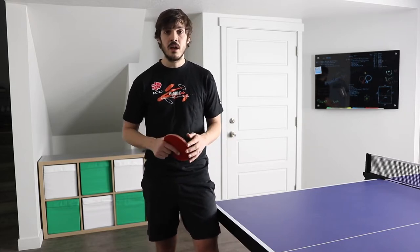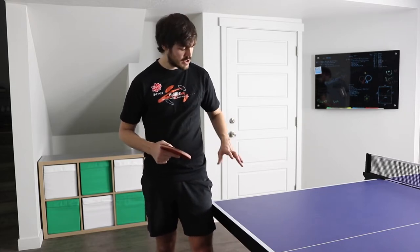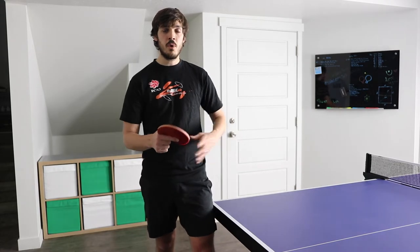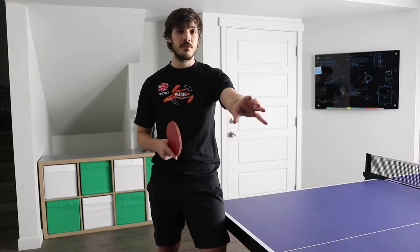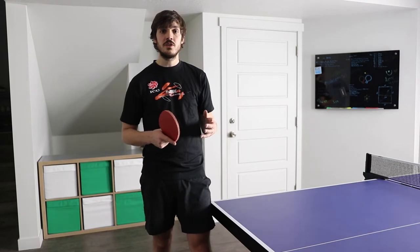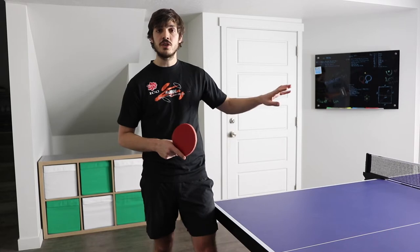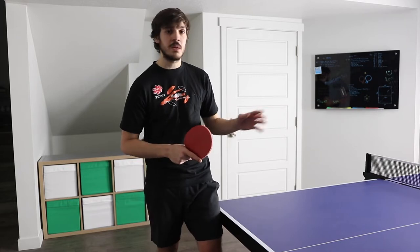If you are serving straight backspin — without any side spin — it's much more flexible. You don't have to serve from the backhand court; you can serve from the backhand, the middle, or the forehand. That side-spin pull doesn't exist, so you have more flexibility in where you serve from. For my game I generally still serve straight pendulum serves from the backhand corner, but I'll change it up and serve from the middle or forehand corner. This lets me hit different angles and catch my opponent off guard, exposing weaknesses in their ready position.